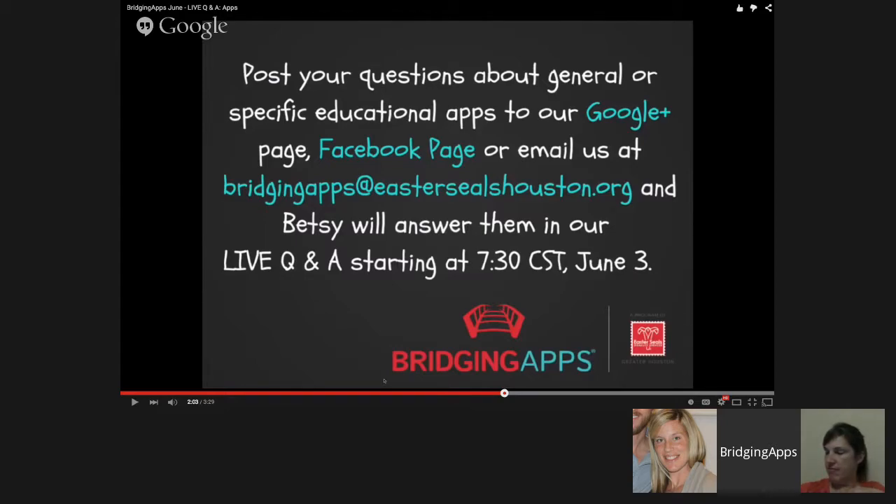We encourage you to send your questions in to us. You can go to the Google Plus page for Bridging Apps and post your questions right where the links and trailer are shown. Another way is to go to our Bridging Apps Facebook page. Or if you'd rather just use email, you can email us at bridgingapps@eastersealshouston.org.